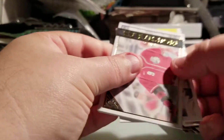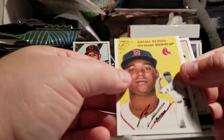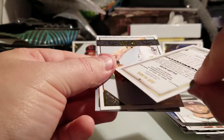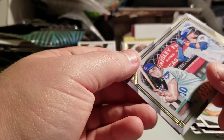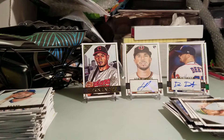Two packs left, can we sneak something out? We got a Mike Moustakas, Charlie Blackmon, Steven Gonzalez, Rafael Devers, Shane Bieber. Last pack: Abraham Toro rookie, Jeff McNeil, a rookie of AJ Puk, Master and Apprentice with Chris Bryant and Ron Santo, and the last card is an Elvis Andrus. That's the break — not too bad, I think I did pretty well actually.